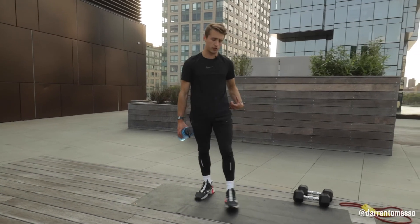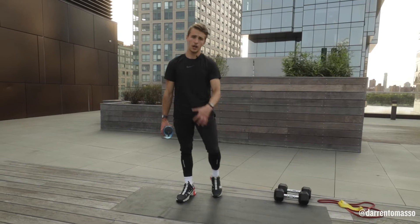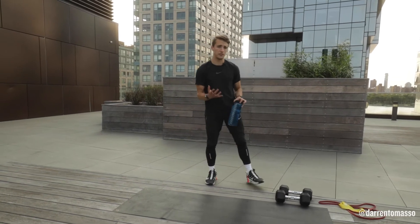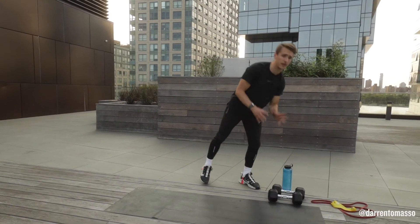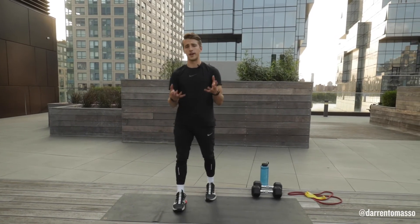This is a great movement to build strength in your core, which is gonna help stabilize your hip, your pelvis, and your knee. So if you're someone who experiences knee pain often from everyday life activities, this is gonna be a great one to help start building strength in that area.